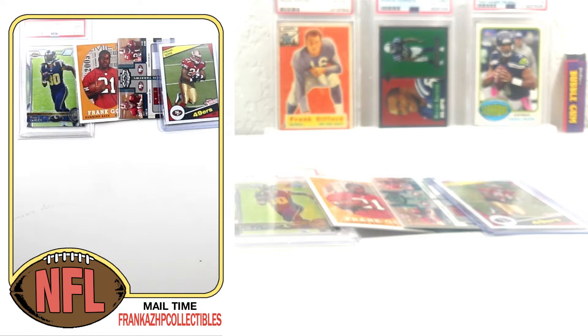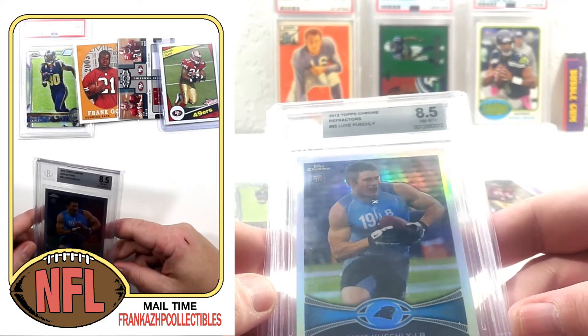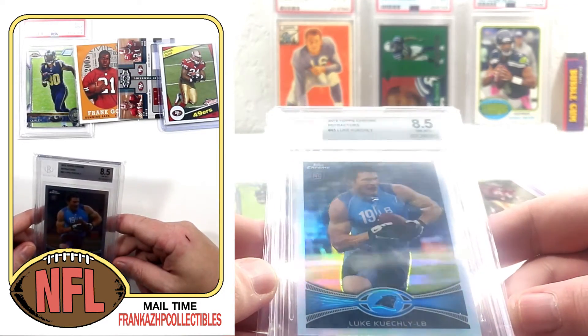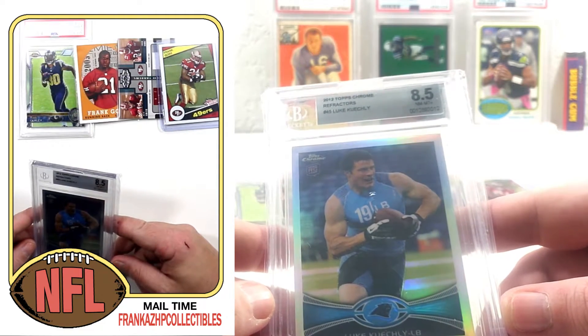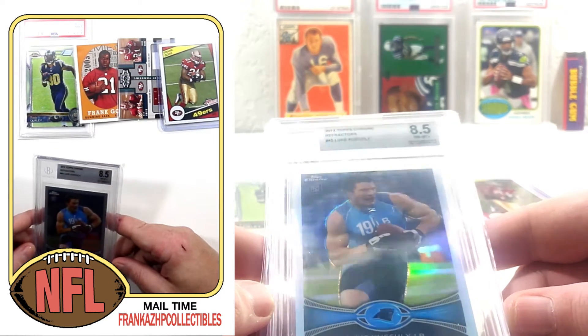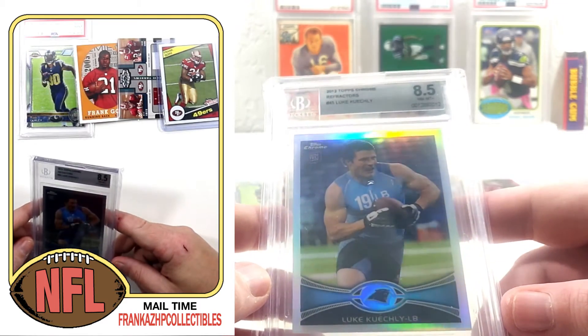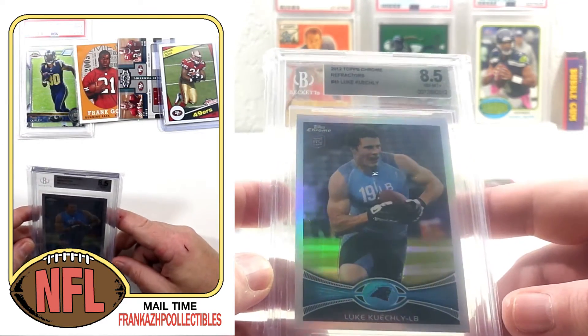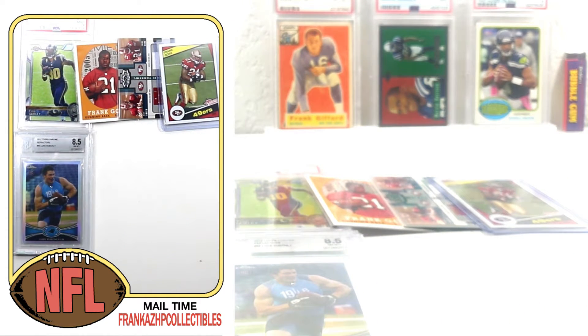We have a graded card. You guys know I'm all in on Kuechly — picking them up cheap. I did not have a graded refractor; I only had a graded base PSA 9. I typically don't do BGS that often, but this was a very reasonably priced pick up. So another Kuechly rookie in the collection — now I have a graded refractor. I already had one of those raw, so now I have one graded. I do keep my raws unless I have a 9 or above.